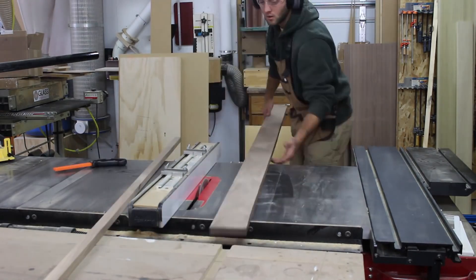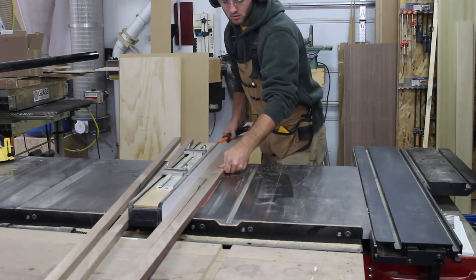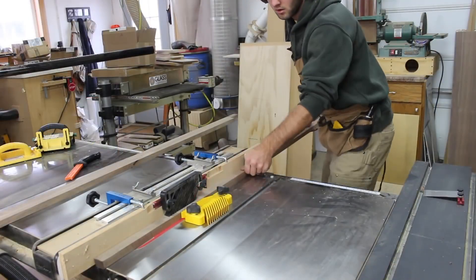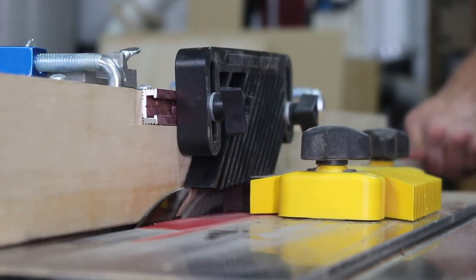I'm going to wrap both sections with matching walnut. I rip these sections to width at the table saw. I mill a rabbet at the table saw — this will allow the molding to wrap around the panel and sit a bit proud. I think it adds a nice shadow on it.